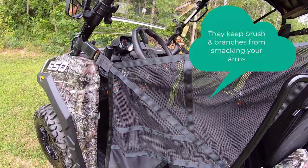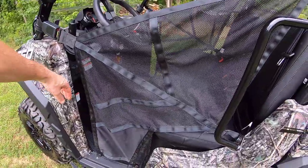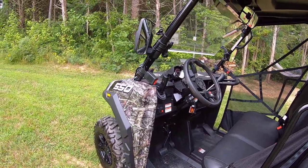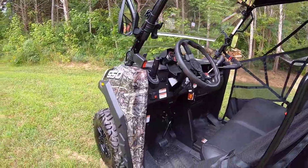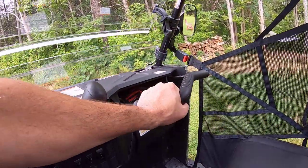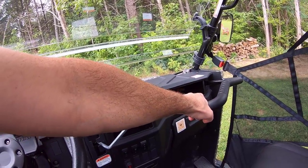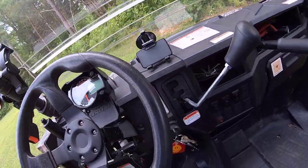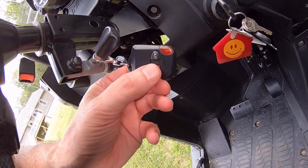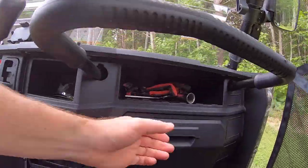I happen to like these net doors better than plastic doors. There probably are optional plastic doors you can get for this brand, but I like that I can leave it down or put it up. For other add-ons: there's the seat belt I mentioned, a grab bar I ordered directly from the manufacturer that bolts in under the hood area. There's also a wireless winch remote — I'll tell you about that in a second — but it came with this keychain remote which works really well.